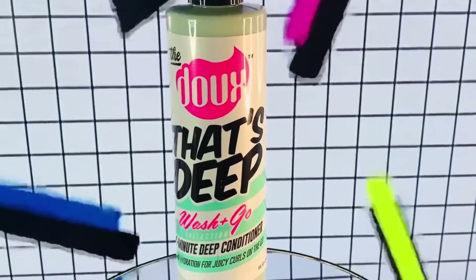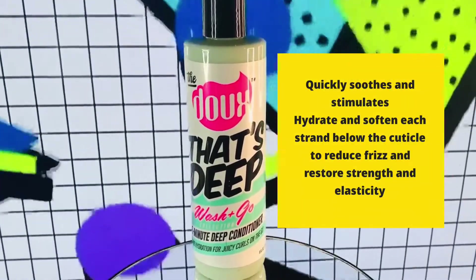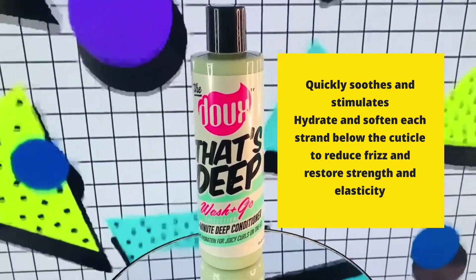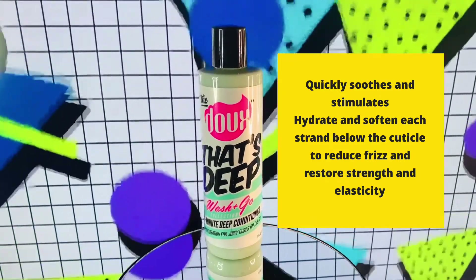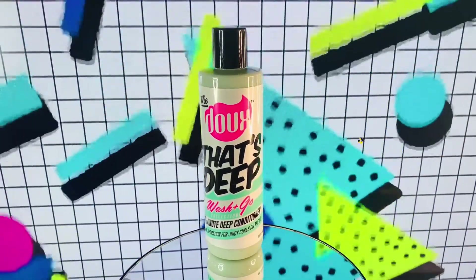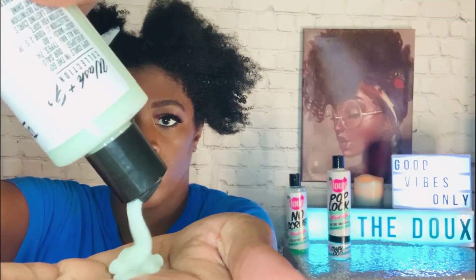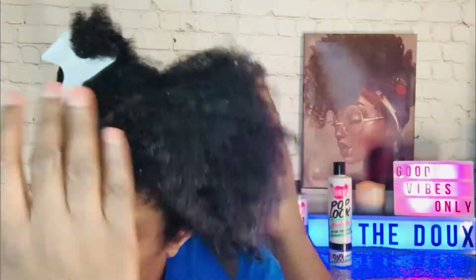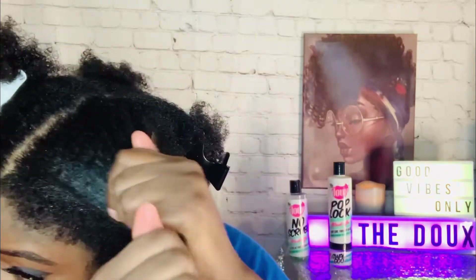Here we have the Do That's Deep, a five-minute deep conditioner. It definitely hydrated my hair and it has great slip, so it made it easier for me to comb or brush through my hair. I left this conditioner on for about five minutes and then rinsed it out with lukewarm water. I'll definitely be using this conditioner again — no complaints about this one.